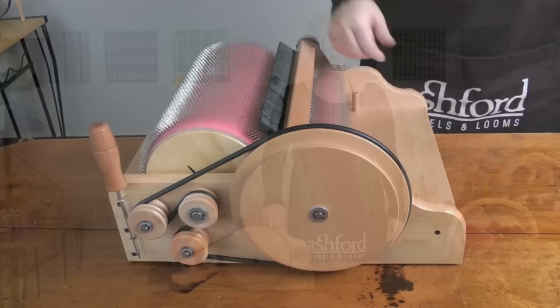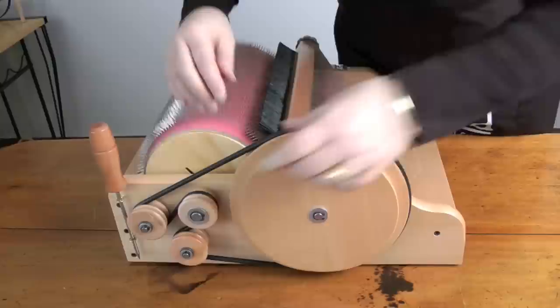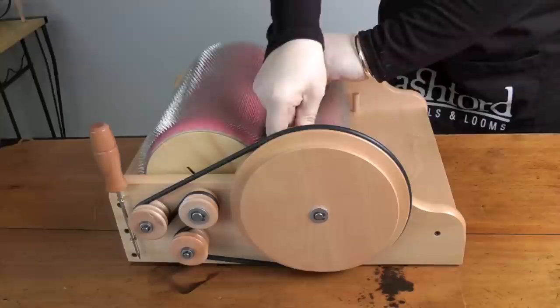First we will check the drive band is on the 6 to 1 ratio, the largest drum. This will give us more control while carding fleece. Make sure the packer brush is right down into the teeth and the brush is almost touching the cloth. Tighten up both the knobs on the packer brush.